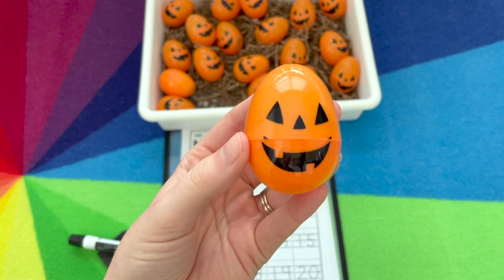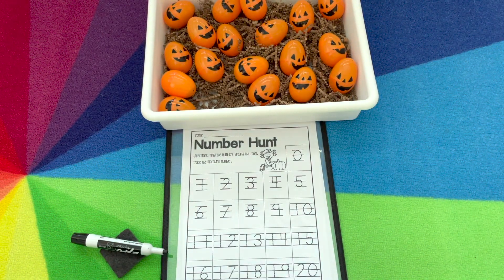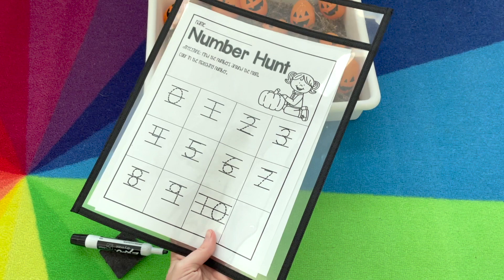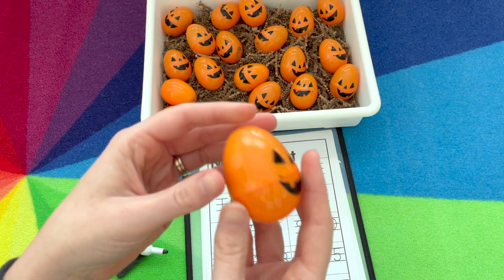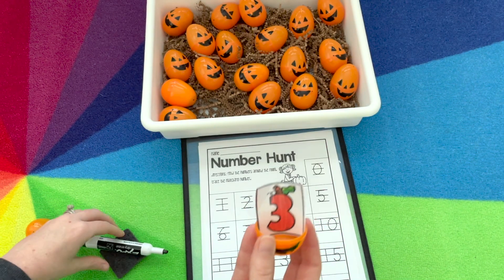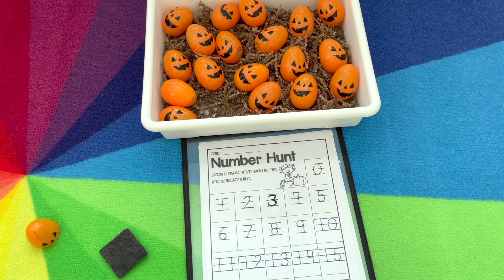This center is using those plastic eggs from Target with the little jack-o'-lanterns on the front. For this, we have number hunt — numbers 0 through 20 on the front, and numbers 0 through 10 on the back, so it's easy to differentiate for what your students need. I put it in a dry erase sleeve just so we can keep reusing it. Inside the egg is the numeral, so they'll find it on their board and trace it with the dry erase marker, and they want to continue until they find all the numbers.